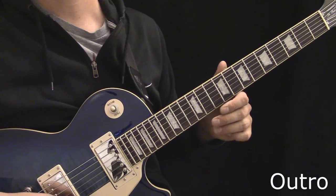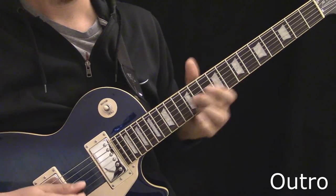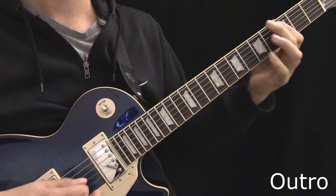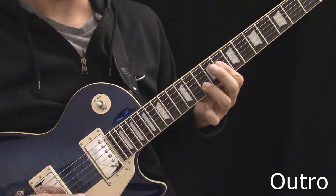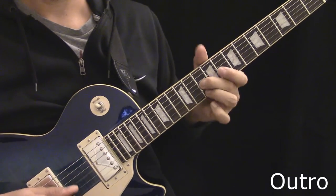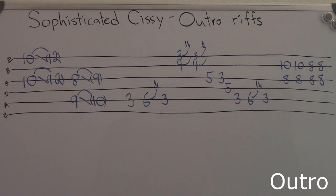Here's some additional riffs you can throw in during the outro. Here's the tablature for some of the riffs used during the outro.